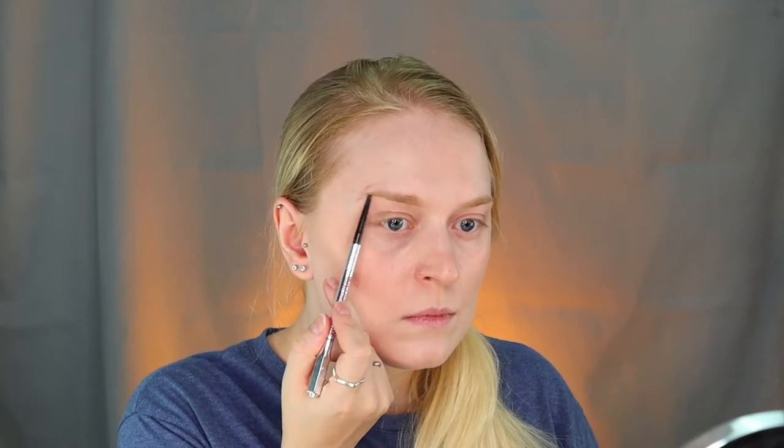Now let's move to eyebrows. I'm going to use the Benefit brow pencil in 2.5, which is somewhat warm but good enough. She has straight brows — and generally elves, when you look at them, have straight lines. Part of my own brows don't match, but I can try to bring it up a bit. Eyebrows aren't perfect, but they're there — good enough.